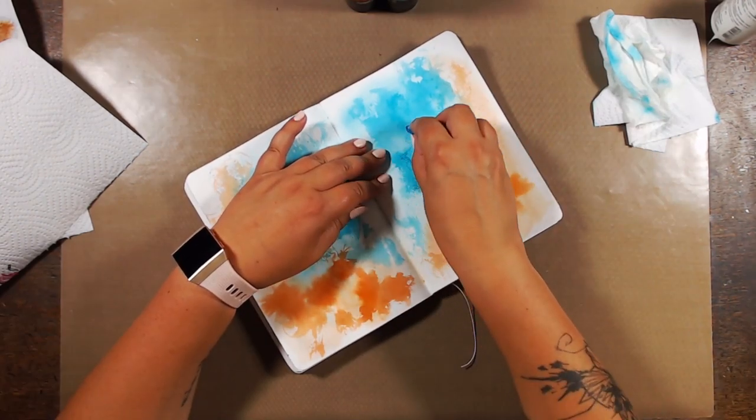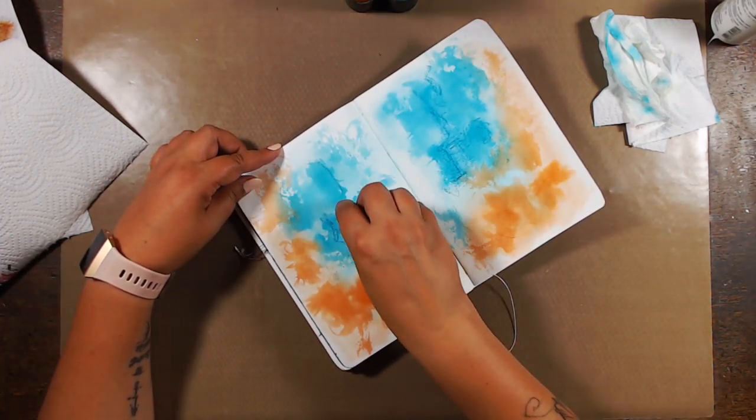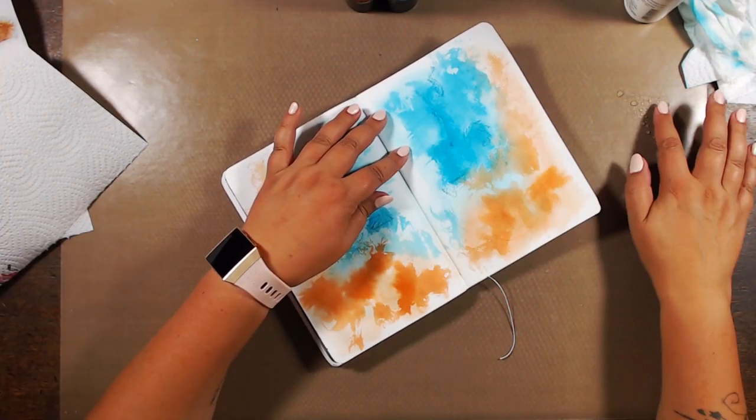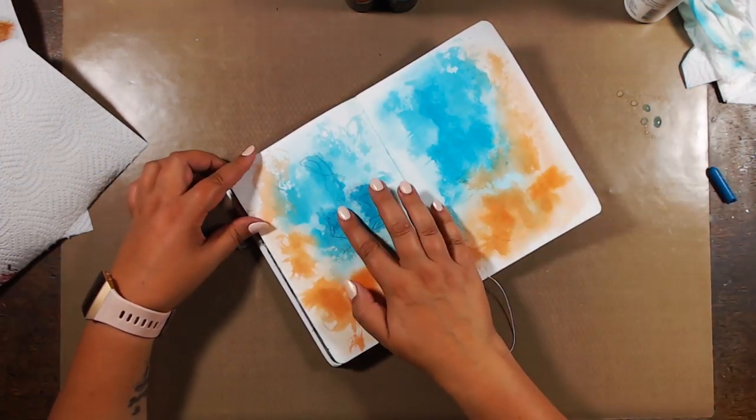Once it's completely dry I'm going in with the neo color, and this time I can intensify some areas even more by scribbling on some of the color. Then I'm using some water, just going in with my finger to blend it and to make it work with what I already have in the background.